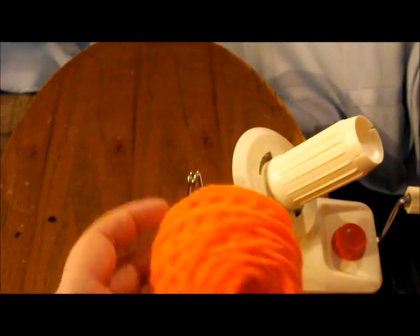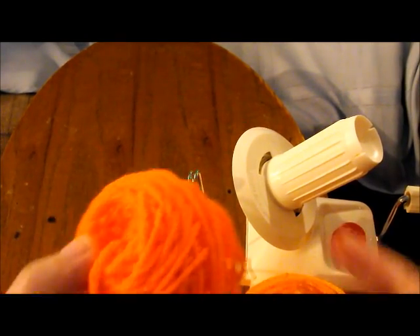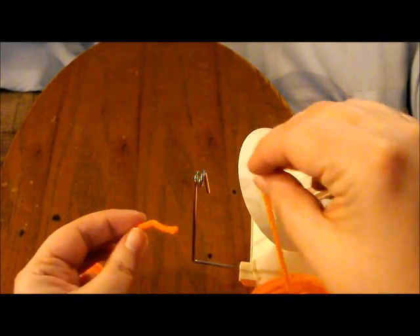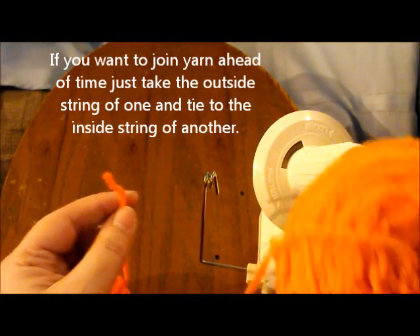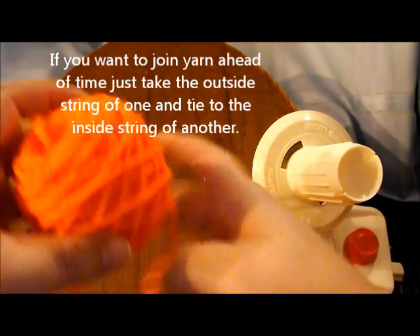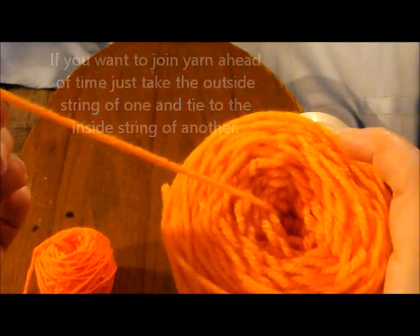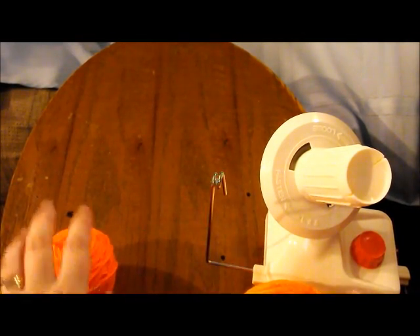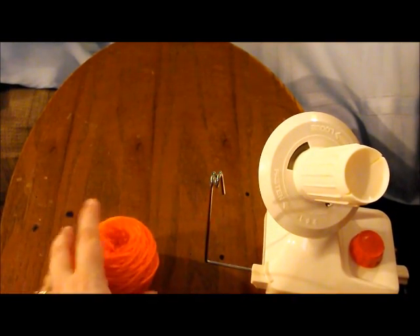It's a great way to make little ones like this. Another cool thing you can do if you're going to do color changes: the outside of one ball you simply attach to the inside of the next. If I wanted to change colors and go from this color to this color, I take the outside part of one ball of yarn and tie it to the inside part of the other. That way, as I'm working my project, it will go from one ball of yarn to the next seamlessly.